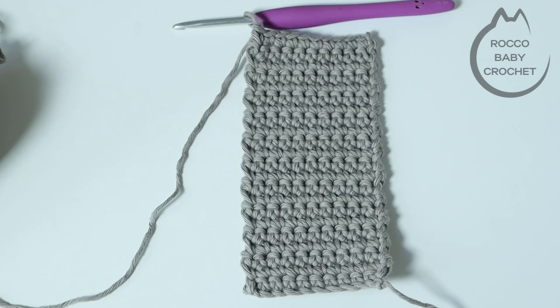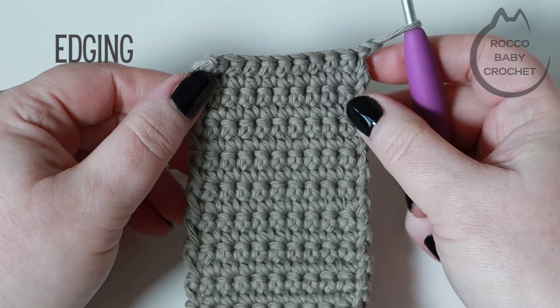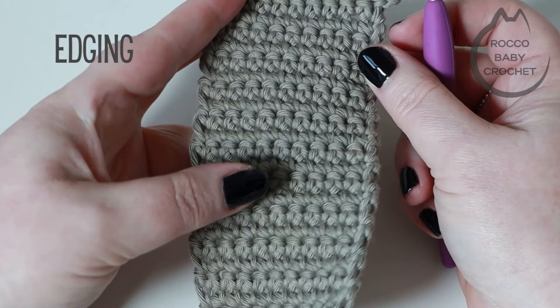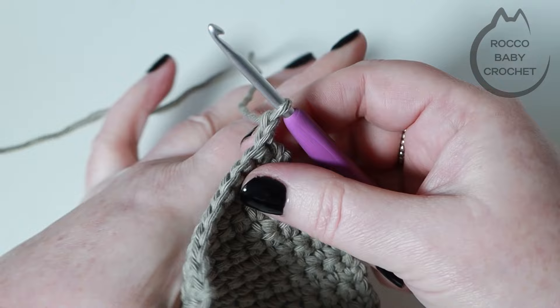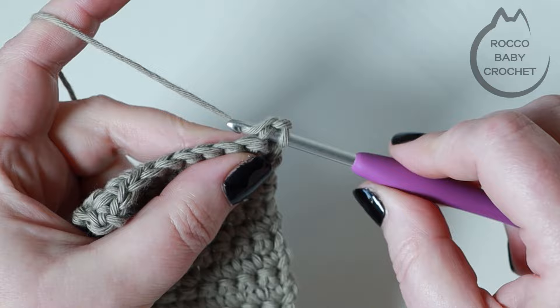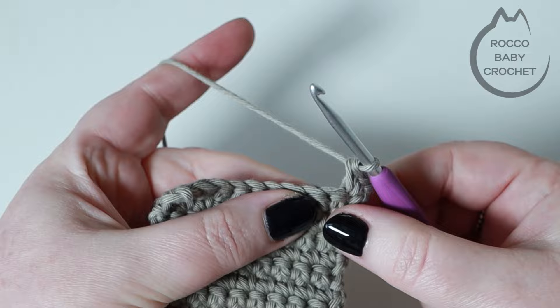I've just finished my 22nd row and hopefully this is what you're looking like at this point. For row 23 we're going to chain one and turn our work. What we're doing for this round is an edging of double crochets that goes all the way around our case cover — it neatens everything up, allows us to seam the edges together much neater, and also lets us put a little button hole on for our button to fasten the case once we're finished. Into this very first stitch we're going to place two double crochets.